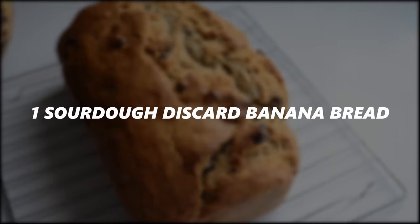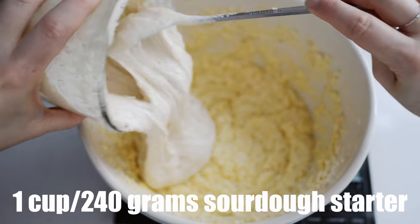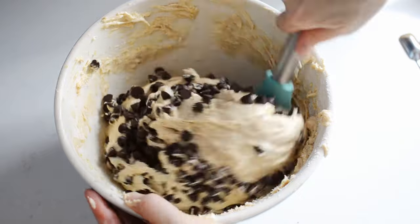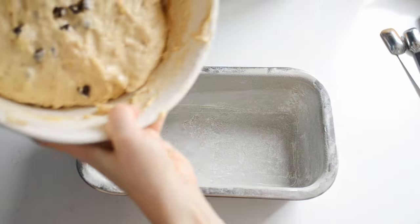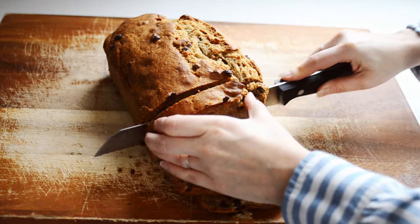Here are some of my favorite ways to use my sourdough starter. Sourdough discard banana bread is a great first sourdough recipe because it doesn't require a long fermenting time. You just pour the starter into the batter, mix it up, put it in the pan, and bake it — and then you have some delicious sourdough discard banana bread.